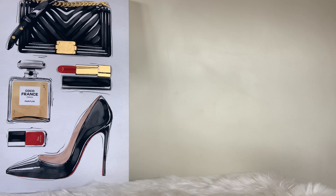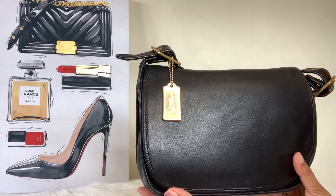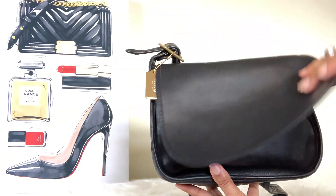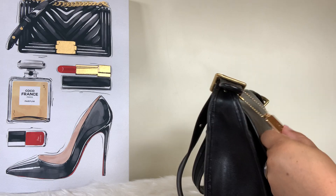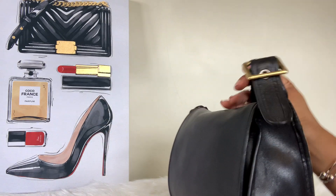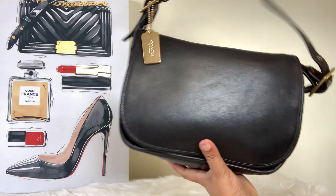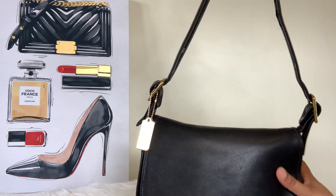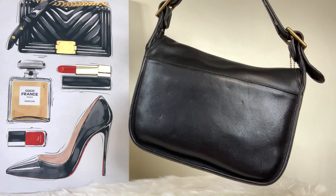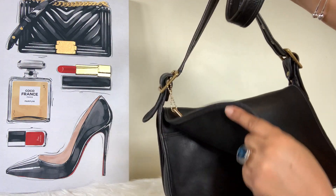The next bag is another oldie but a goodie — it's my Vintage Coach Patricia saddle bag. The leather on this bag is so buttery and nice, durable leather. It's a beautiful all-black bag. She has a strap and brass hardware. Just a beautiful all-black leather bag — that's going to be my Coach Patricia saddle bag in all-black leather.